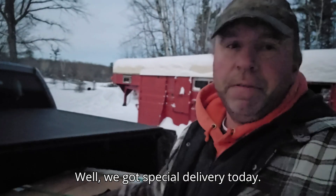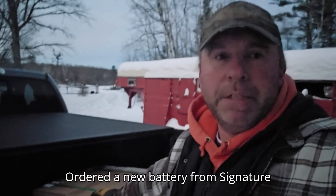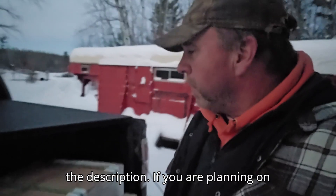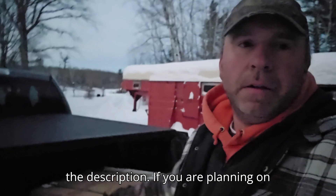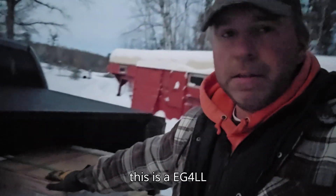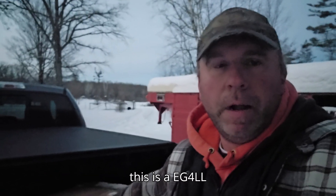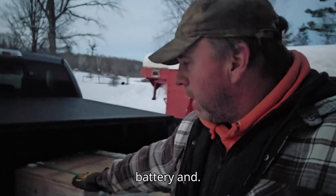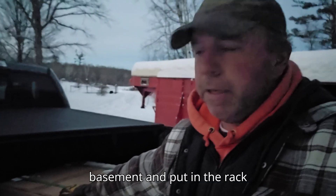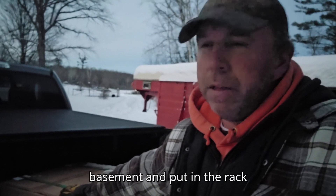We got a special delivery today — ordered a new battery from Signature Solar. Check out the affiliate link in the description if you're planning on buying anything. As you can see, we have lots of snow. This is an EG4 LL battery, and we'll get it wrangled down into the basement.